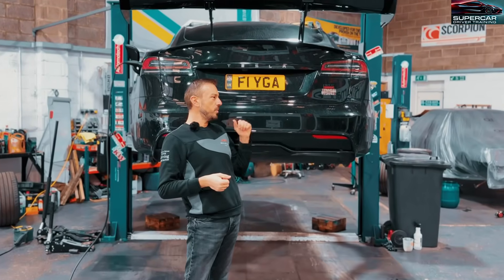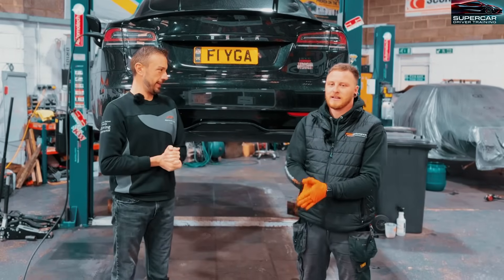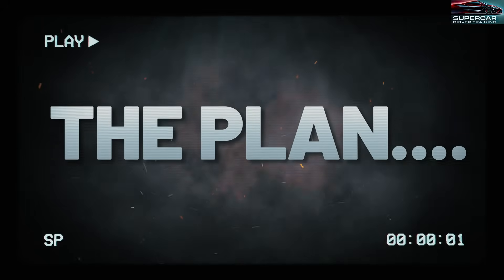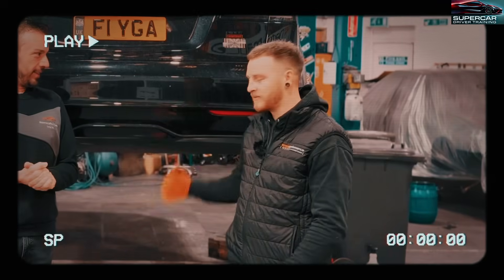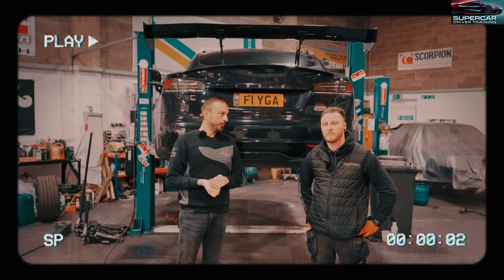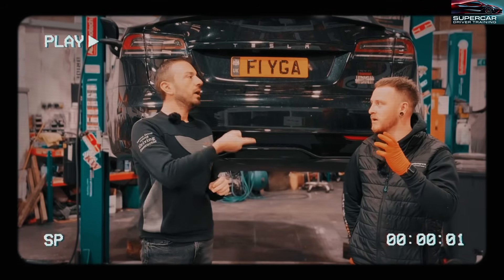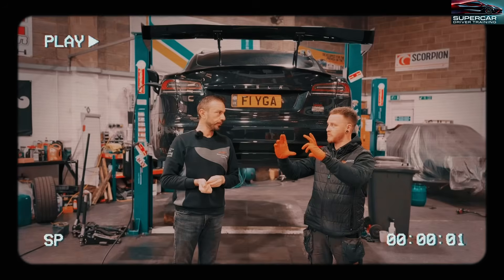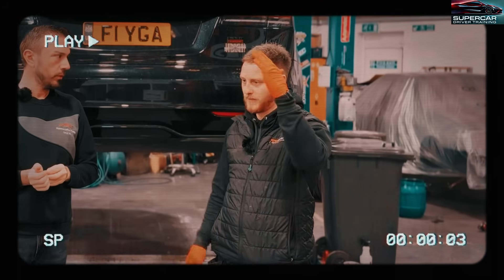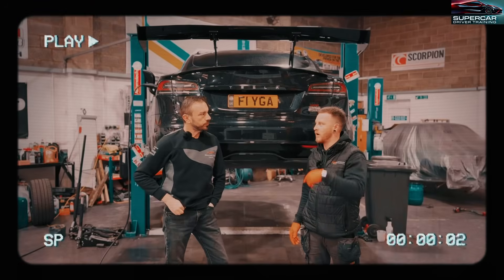So Mitch, what's the plan? Well, we're going to fit the carbon ceramic brakes. We'll probably start with the rear because we've got the handbrake spot caliper as well. So we have to remove all the old stuff, get the bracket on, mount the disc, mount the handbrake caliper, mount the brake caliper, and then run all the lines.